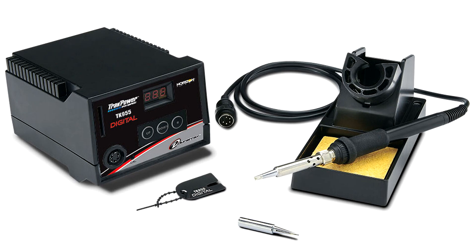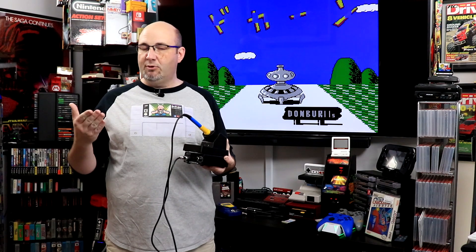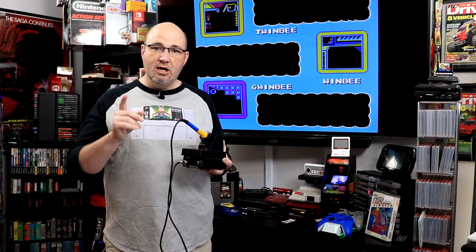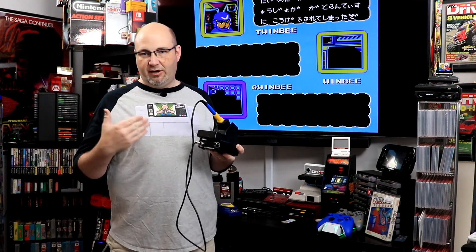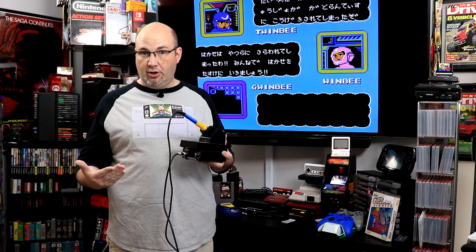I recently upgraded from my TrackPower RC soldering equipment that I'd used for years and years. About six months ago I picked up this here, the KSGER T12 soldering station, based on the recommendation of Voltar — the one who makes those excellent RGB boards for the Super NES Jr., the Super Famicom Jr., and the N64. For the money it actually offers a lot of features for a fairly low price.